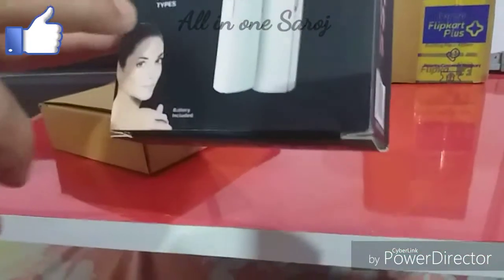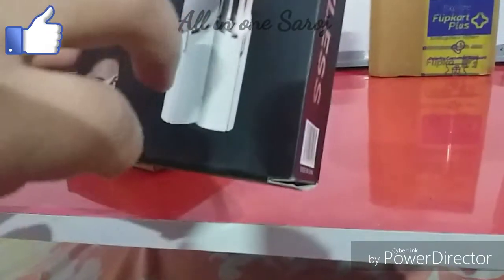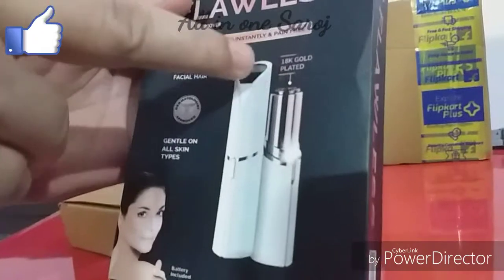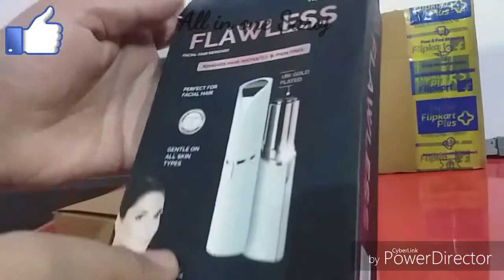This product is perfect for facial hair and is gentle on all skin types. It is 18 karat gold plated — this is the blade. So it is 18 karat gold plated.